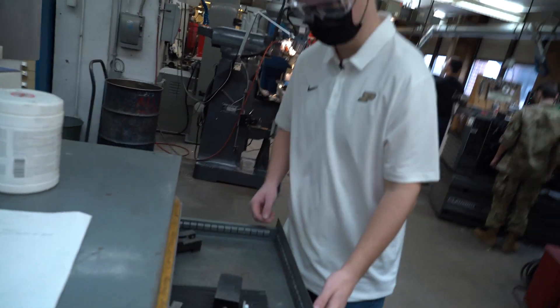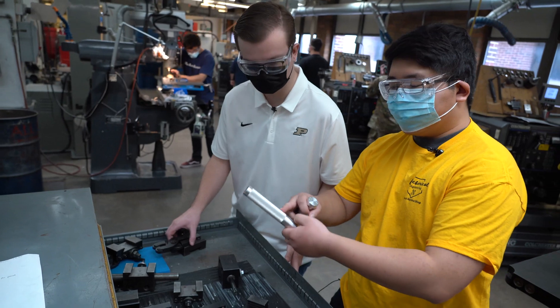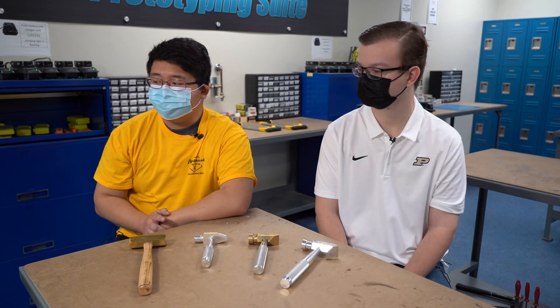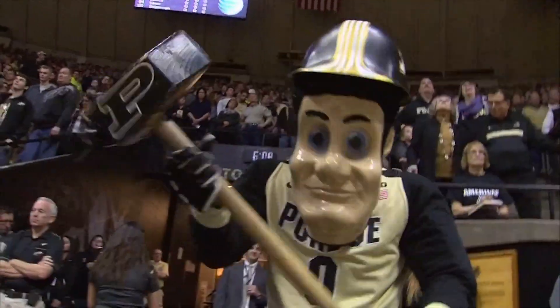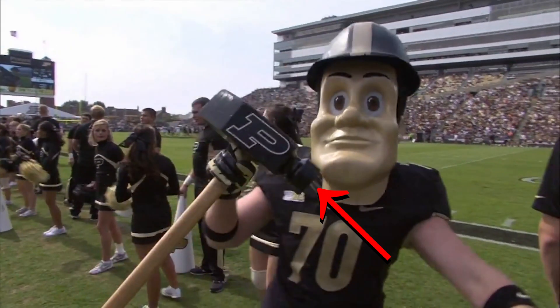The task we were given was to develop a project that would help someone with no experience in a machine shop learn the fundamental skills that will help them in future endeavors. I thought the mascot Purdue P had a very iconic looking hammer — make one end of it round, make the other end of it flanged.